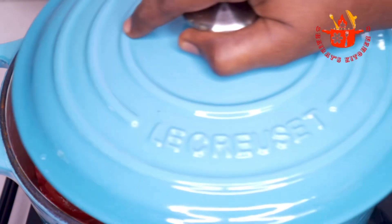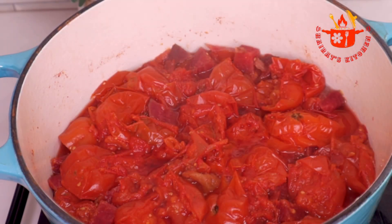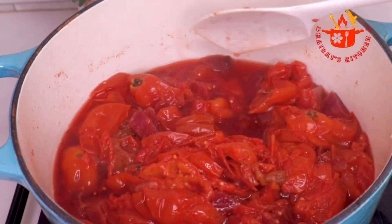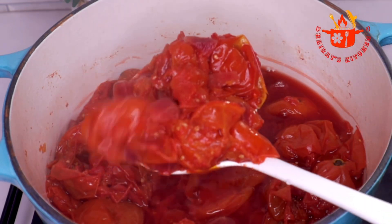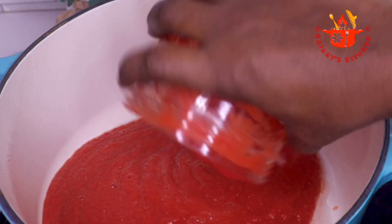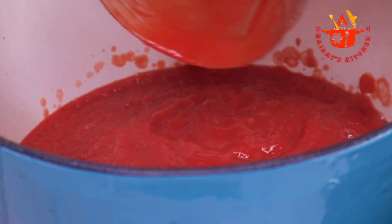I will cover it and allow it to cook until it is soft and has released enough juice. As you can see, it is very soft and the skin is detaching already. At this point I will remove all the tomatoes from the juice, transfer into a blender, and blend to a fine puree.